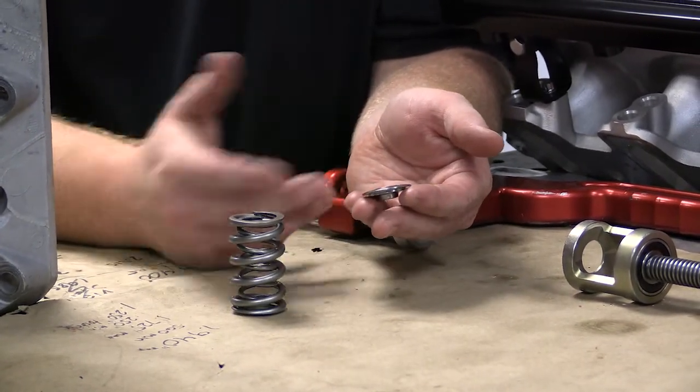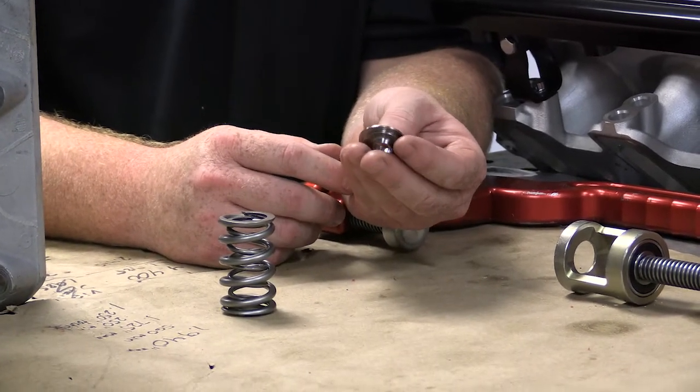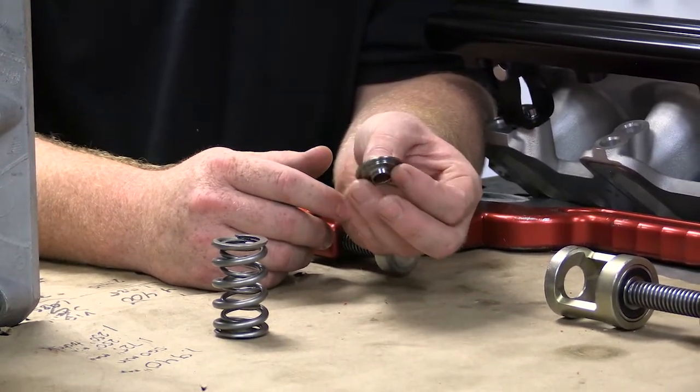In steel it's probably about a gram lighter than the lightest competitor's retainer.